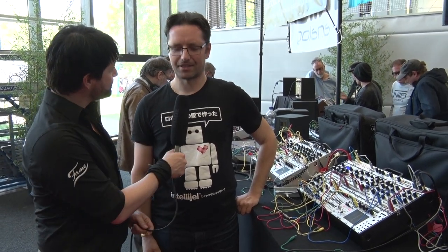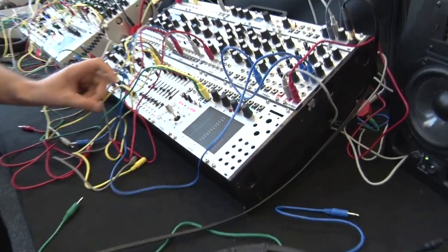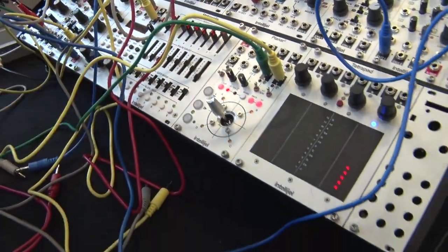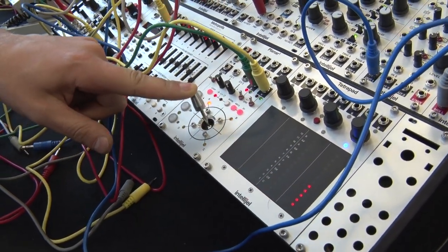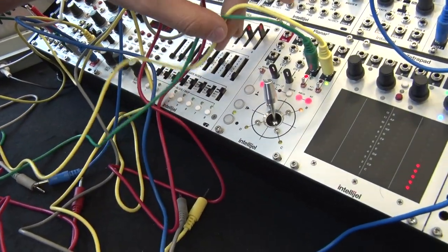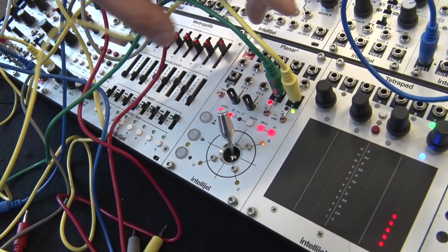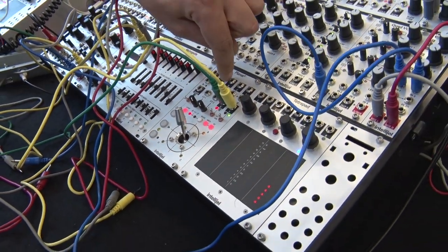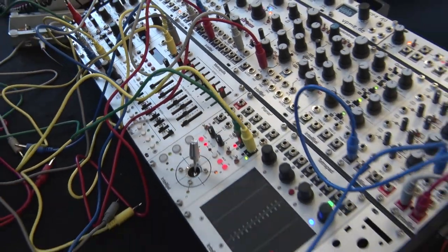There's a new Planar 2. It's a revision of our classic Planar module, which is a joystick modulator essentially. With this you can use the joystick to generate up to six channels of CV, so you always have an X and Y CV, and with nothing connected to the ABCD inputs you have four additional CVs from the ABCD outputs.